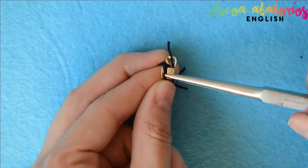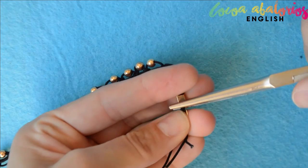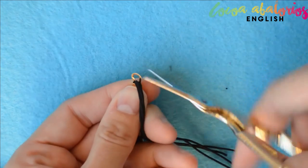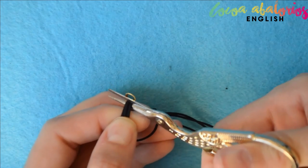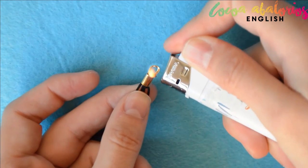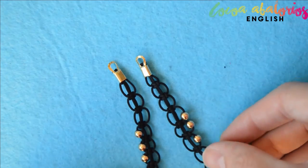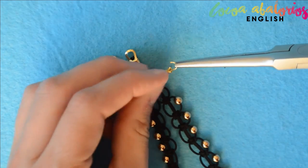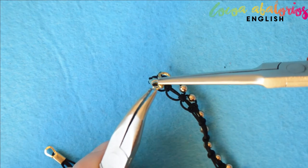You will need to put another finding on the other side. This type of finding is really easy to use and you don't need any special technique or fancy tool, so it's perfect if you're starting out. Cut all those threads and burn them a little bit just to seal them — be careful, the findings are metal so they can get really hot. Do the same on the other side. Now add a jump ring and a lobster clasp to one of the findings, and your necklace is done!